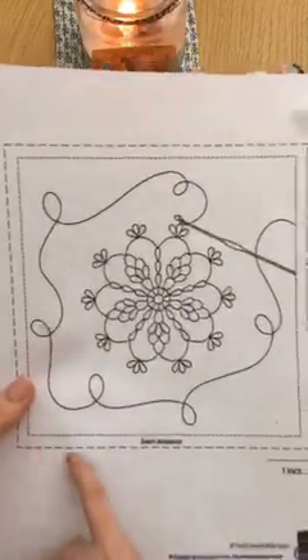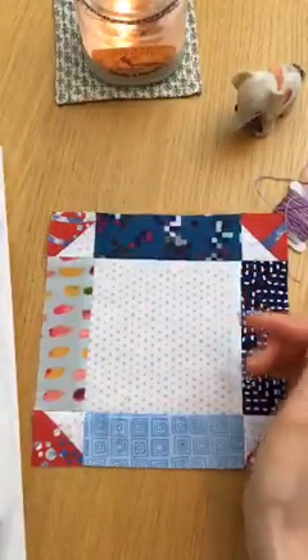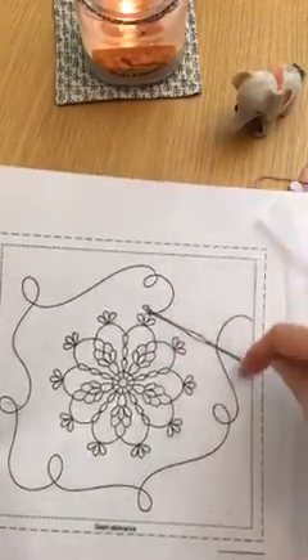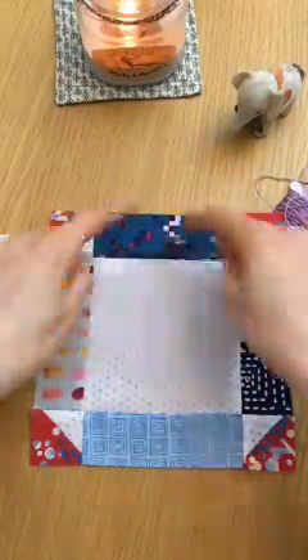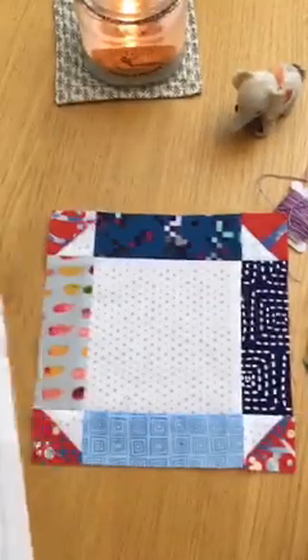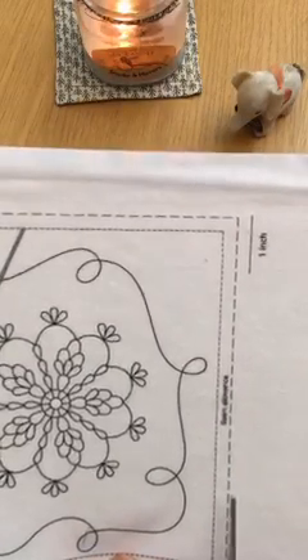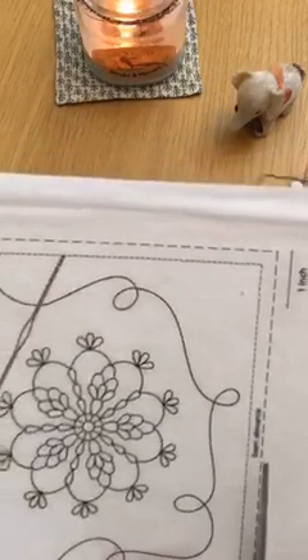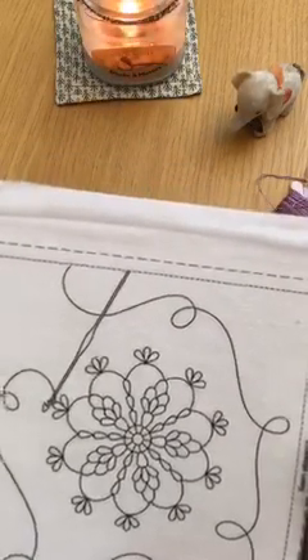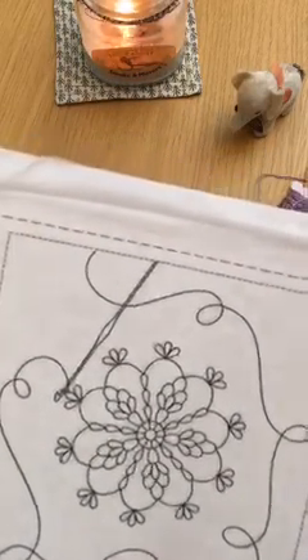I'm gonna cut it along the edge here, and I think I'm gonna put it on the entire piece. Last time I did the block, I cut out just the shape. But this time I'm gonna put it on the whole piece to add some stability. There's so many ways to transfer a design — I like this way because I can just print it out on the printer and I don't have to trace anything at all, which is amazing.